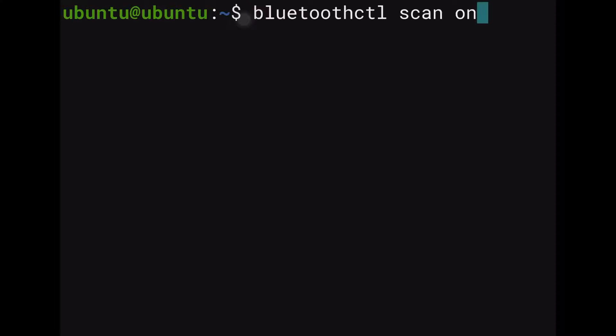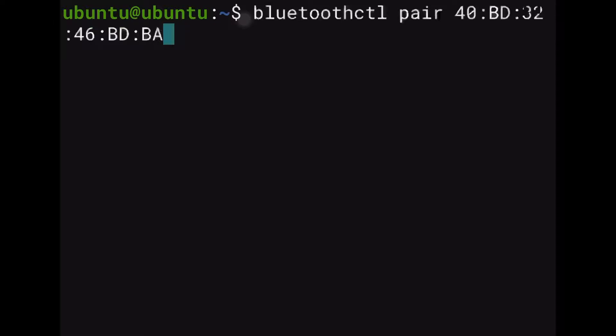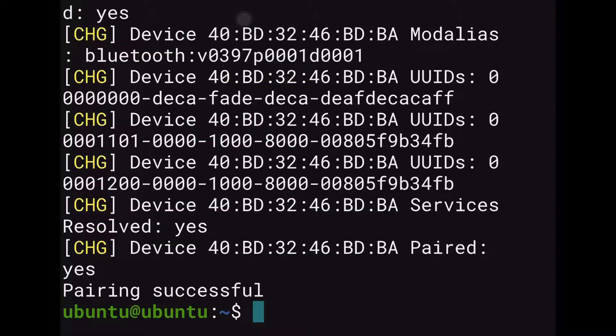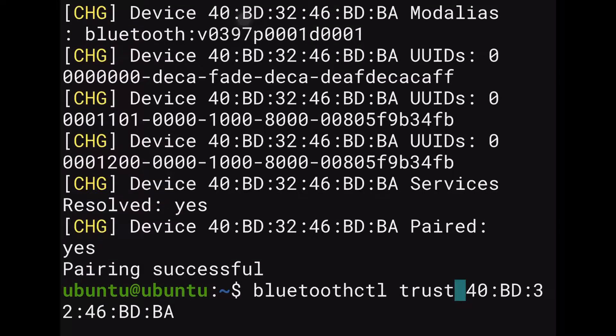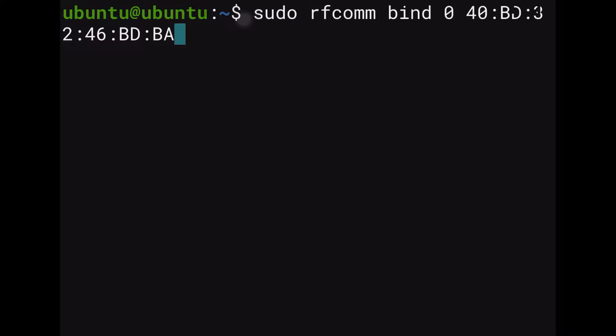So we put bluetoothctl scan on and enter. As you can see below, our Lego Spike Prime came out. Now that we have the MAC address, we can do the next step. Clear the screen, then type bluetoothctl pair and the MAC address and click enter. Once that's done, type bluetoothctl trust and the MAC address and enter. Clear the screen again, and finally type sudo rfcomm bind 0 and the MAC address — this is the final step so we can actually start working with the Lego Spike Prime.